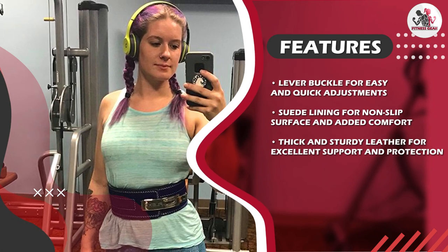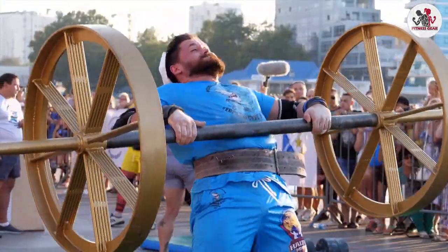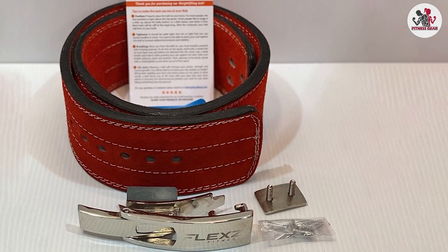The belt provided excellent support to the lower back, helping maintain proper form and preventing any discomfort or injury. We also appreciated the easy adjustability of the lever buckle, which allows you to quickly tighten or loosen the belt as needed.